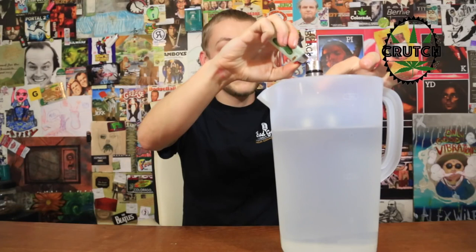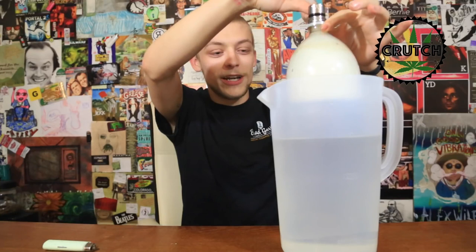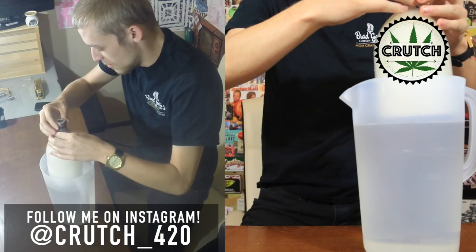Gravity bongs just rip you and get you going — why stop there? Let's keep going. We got some Commerce City Kush in this bowl, let me know in the comments what you guys are smoking on. The world's greatest gravity bong — check out the links in the description if you want one.